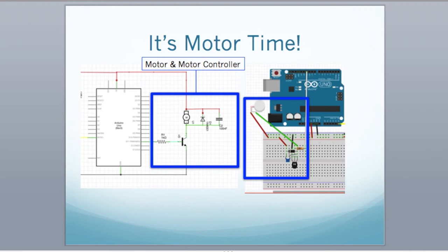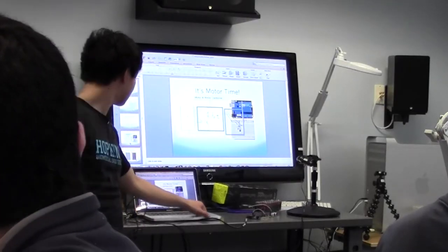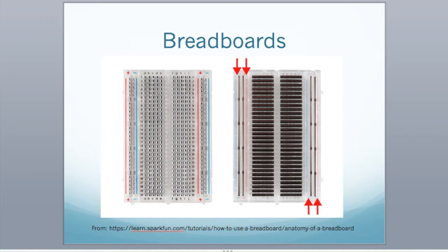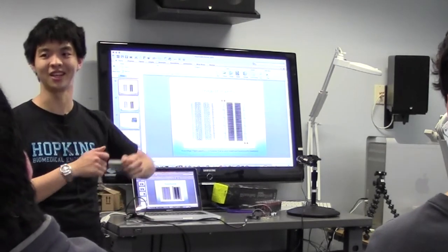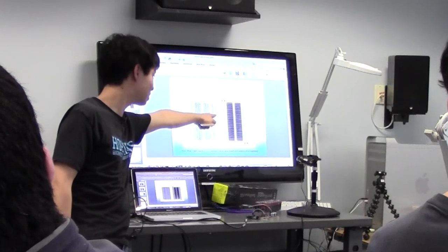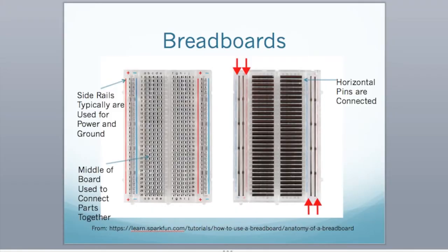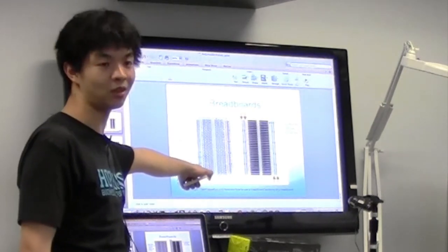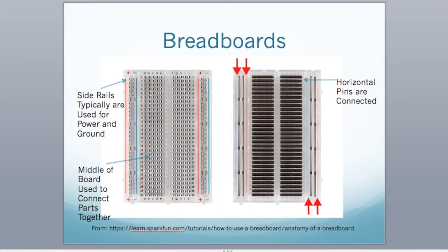We've covered the basics of digital pins, which is the fundamental of how we're going to drive this vibration motor. Now let's cover breadboards as a great prototyping platform — you can hook wires up without having to solder. The concept is that on the sides there's a piece of metal underneath — the vertical rails are all connected, and the horizontal rows in the middle sections are connected. Typically you use one rail for power and one for ground to centralize everything.